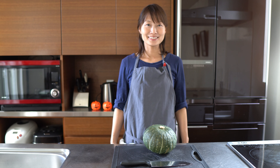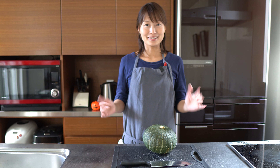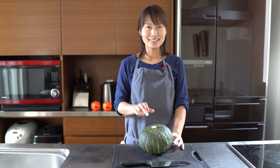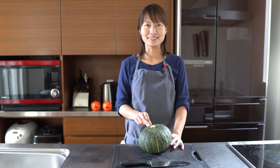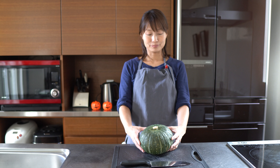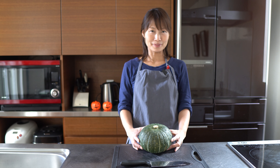Hello, welcome to Mitsu Kitchen. I'm M.R. Thank you for visiting this channel. I usually introduce easy healthy Japanese recipes, and today I will make Kabocha Dango, which is pumpkin dumplings.